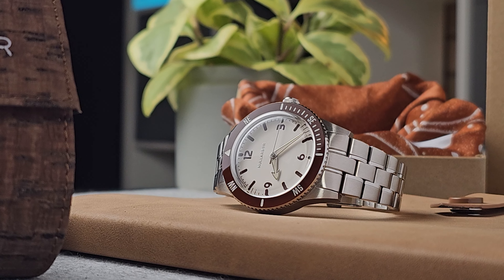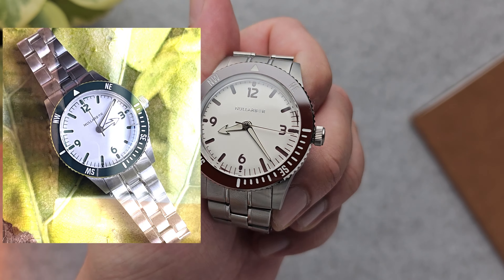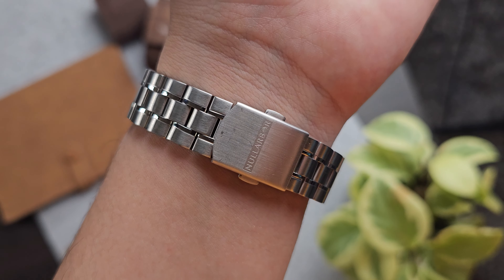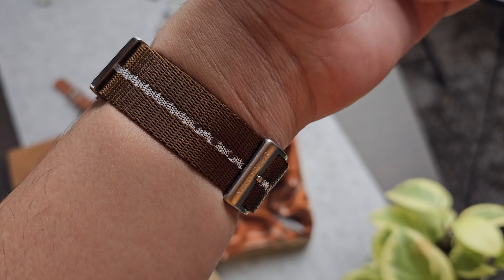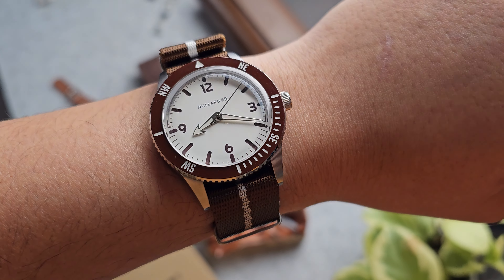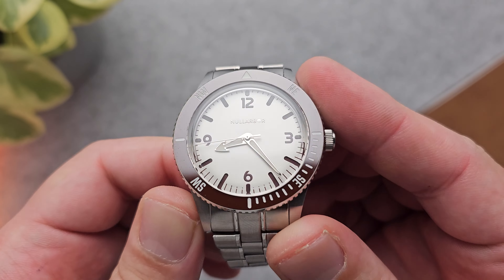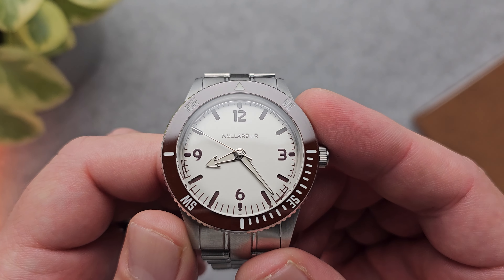Speaking of which, the watch comes in three colorways — you've got the Outback Brown here, Forest Green, and Ocean Blue, all of which really drive home that outdoors lifestyle. The watch also comes on this beautiful NATO strap, as you can see here, as well as a lovely rubber strap if you want to hit the water. Links are in the description below. I'm really a big fan — I think it's a solid home run from Nullabore, especially with their first watch, and I'm really excited to see what this brand comes up with in the future.